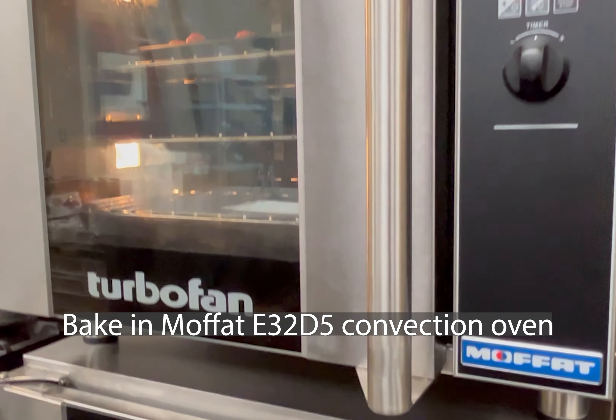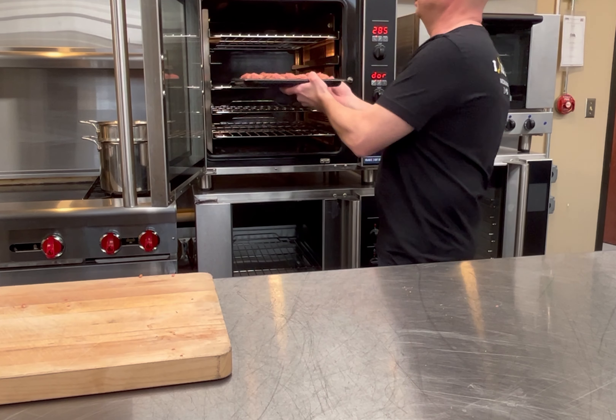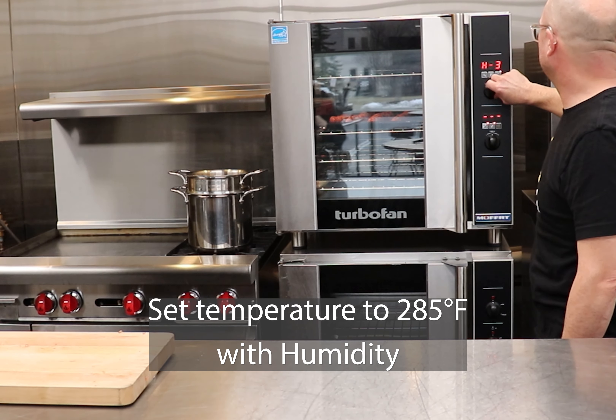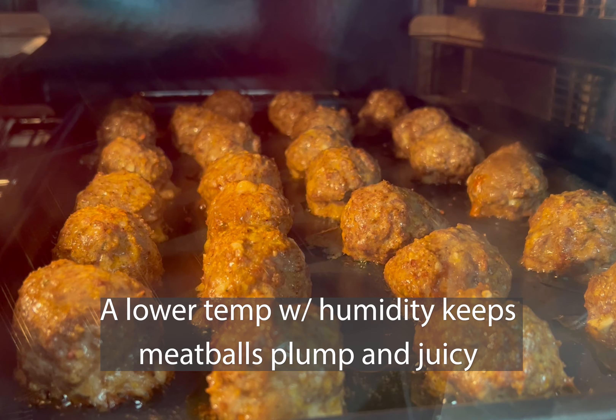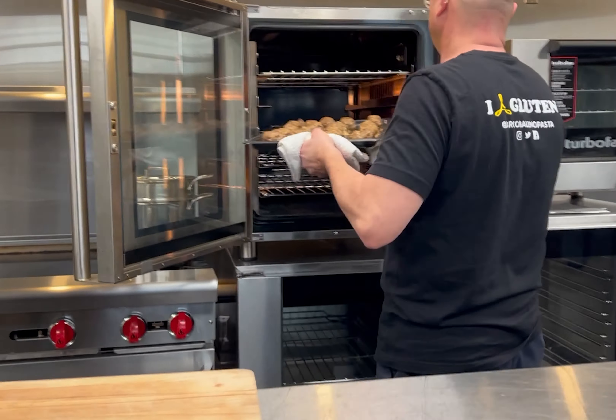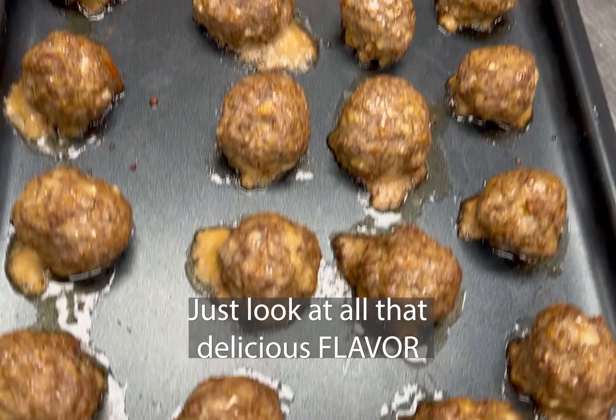Using a Moffitt E32 D5 Convection Oven, we are going to bake at 285 degrees using humidity. The humidity and the lower temperature allows me to keep my meatballs plump and juicy without losing size. Perfectly cooked.